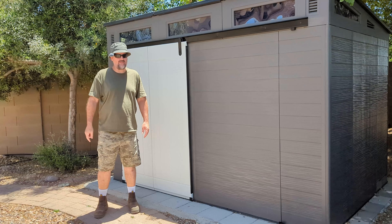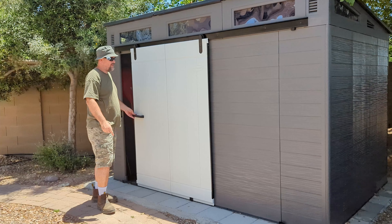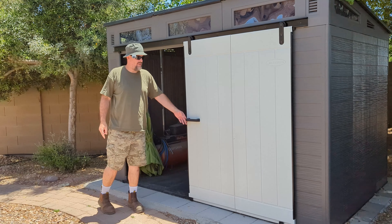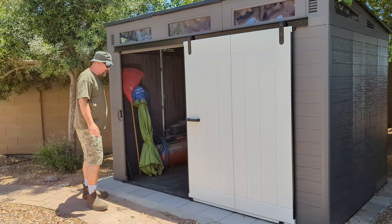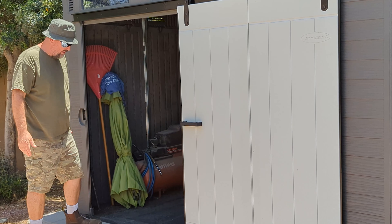One of the really nice things about this shed is it has the sliding barn door on it. It's got the tracks up here, so you can slide the door open. And then it's got a really big entryway right here. This doorway is pretty nice — you can fit a lot of stuff through here.